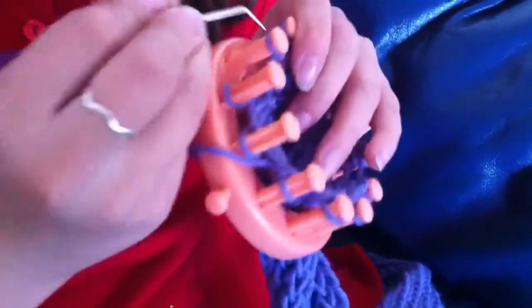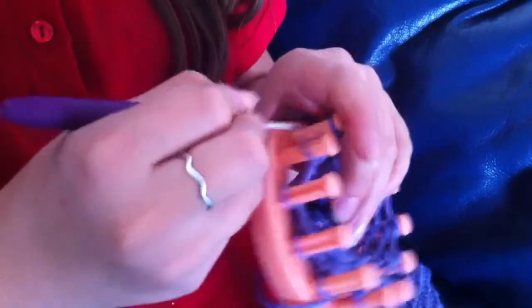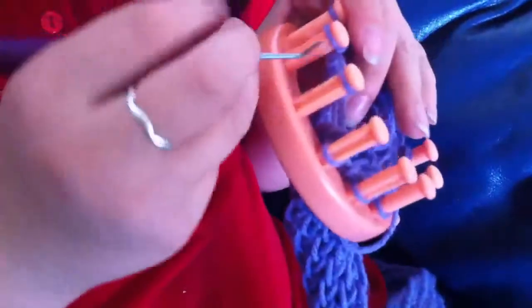And now what you want to do is you want to go around and push it over, pushing them all down. That's why it has the grooves in it. It's basically the same thing as knitting a hat with a loom.